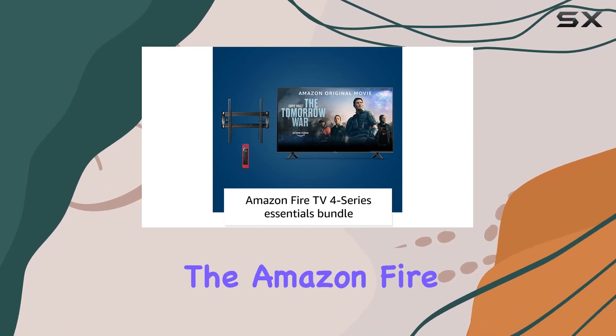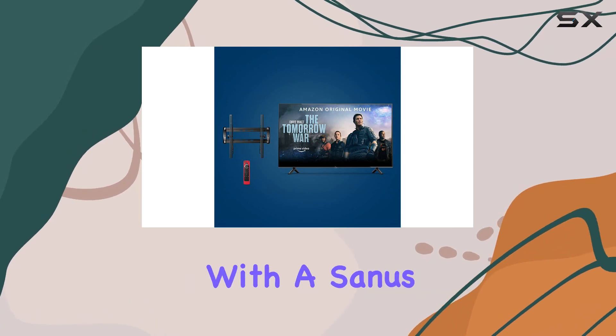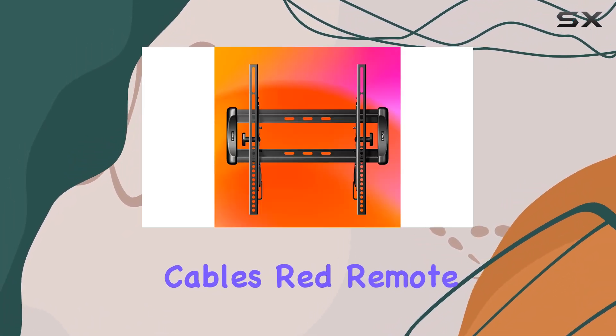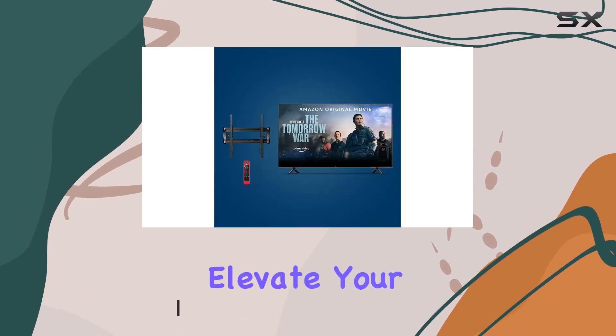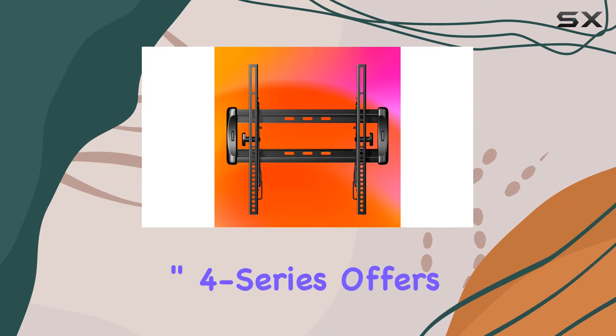Today we're diving into the Amazon Fire TV 43-inch 4 Series bundle, complete with a Sanus universal tilting wall mount and a Mission Cables red remote cover. This comprehensive package is not just about a stunning 4K UHD smart TV, but a complete solution to elevate your home entertainment setup.